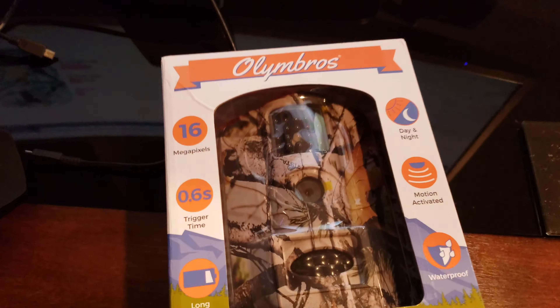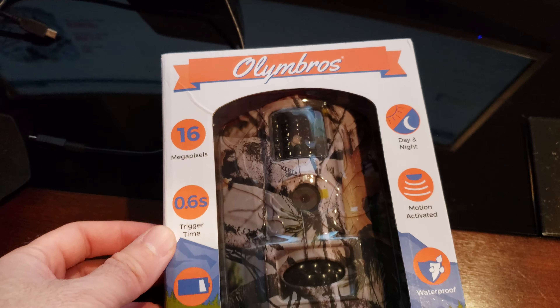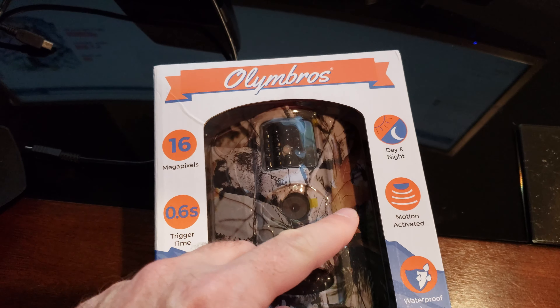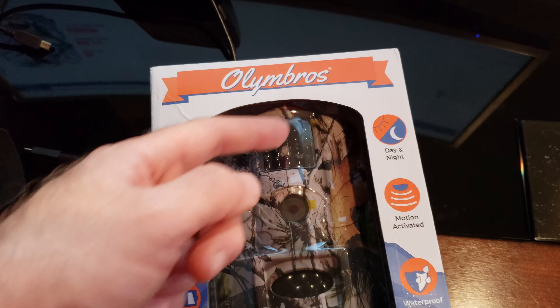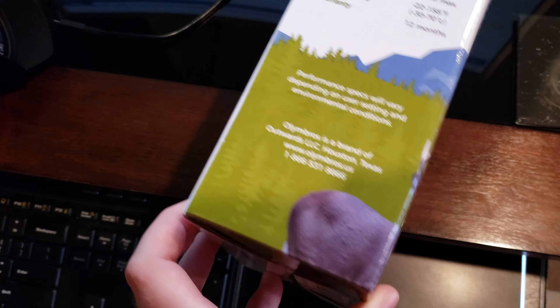Looking at the box, we see it's 16 megapixels, 0.6 second trigger time, motion activated — of course it's a trail camera — day and night, waterproof. This is the T3 camera, and we can do single photos or burst.